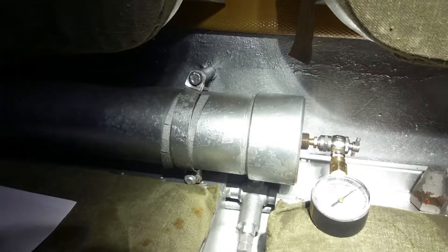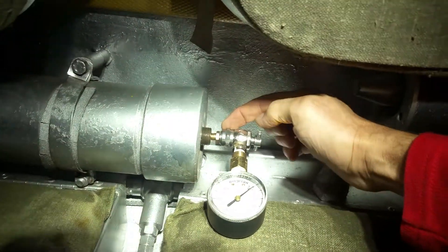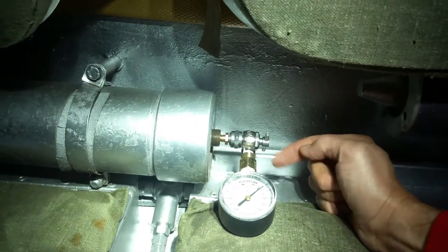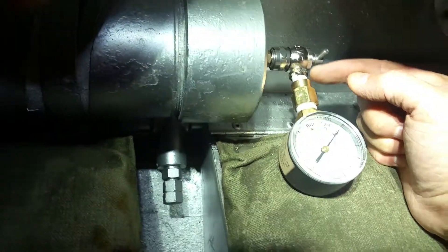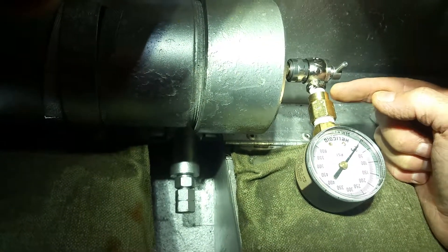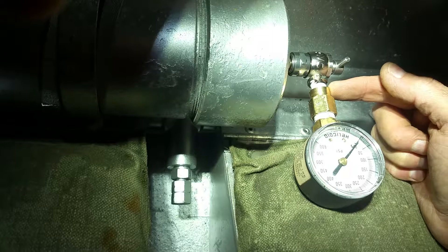I've put the phone down and got the thing tightened. I've got this nut threaded on the Schrader valve nipple. Now I need to turn this clockwise, which will depress the pin and allow nitrogen to flow into the gauge. The problem is this fitting is 1/8-inch NPT and the gauge is 1/4-inch NPT, so I had to use an adapter transition fitting from 1/8 to 1/4.